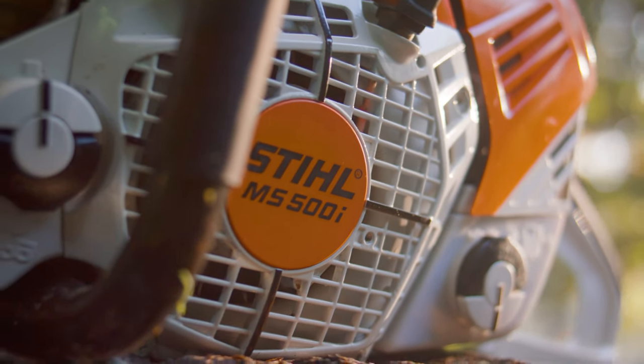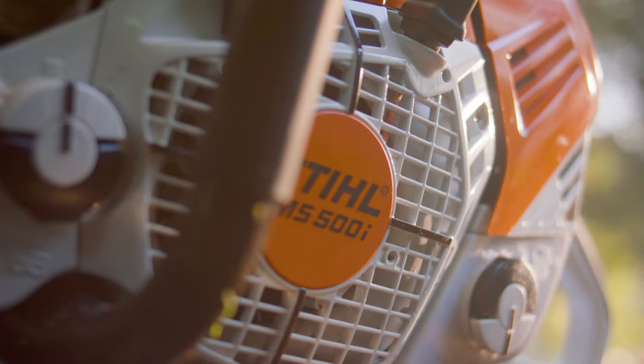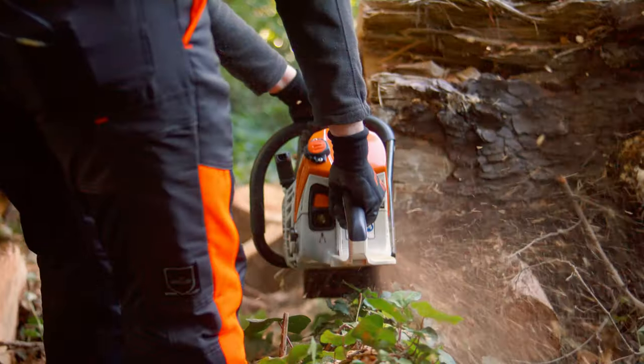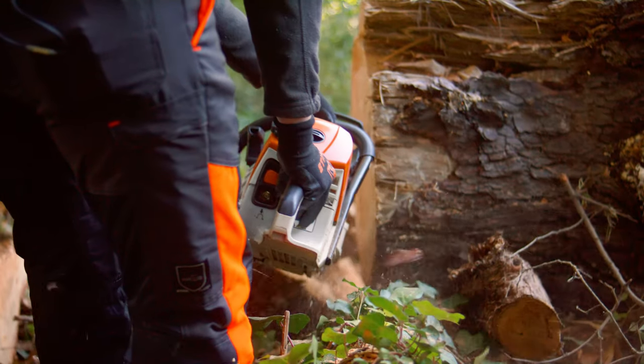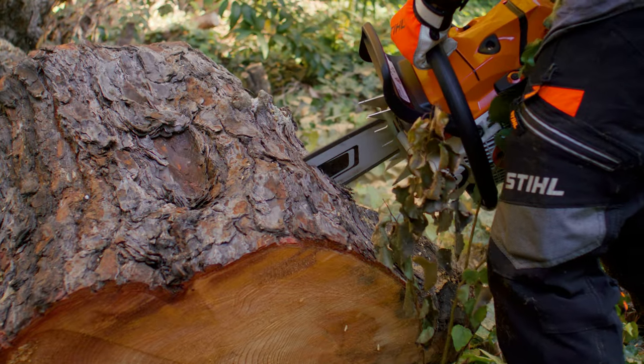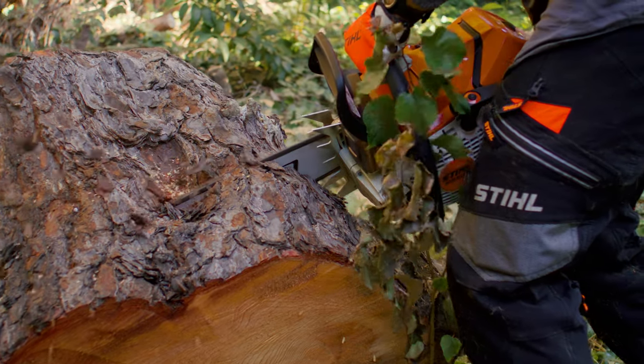The MS-500i — you can't compare to it. It's the world's first chainsaw with fuel injection technology. It's very diverse in terms of its range and what you can apply it to. You can use it for large tree blocking or ripping based on the torque that comes with the fuel injection, or even smaller applications. You can use it all day and it's still fairly lightweight and easy to use.